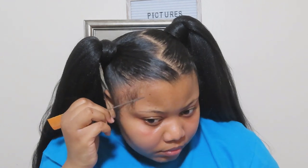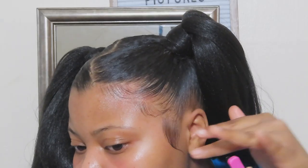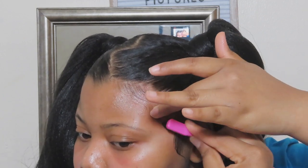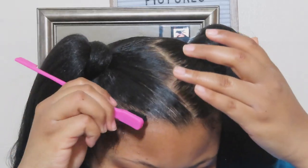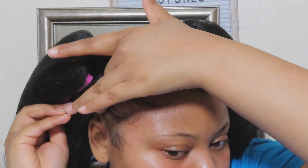Then I had to lay out some baby hairs. I would definitely recommend laying your baby hairs before you do the ponytails, because I felt like I couldn't get my full range of motion — I couldn't finagle it how I needed to, because I kept running into the ponytails. But I still think the edges came out well. I redid the other side because it was looking like struggle city over there, but they ended up coming out pretty nice.